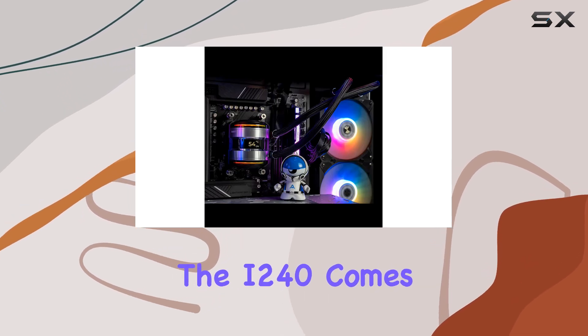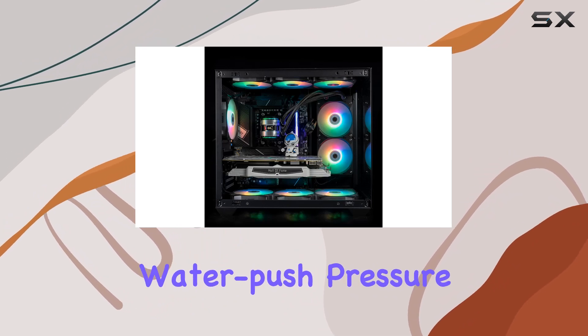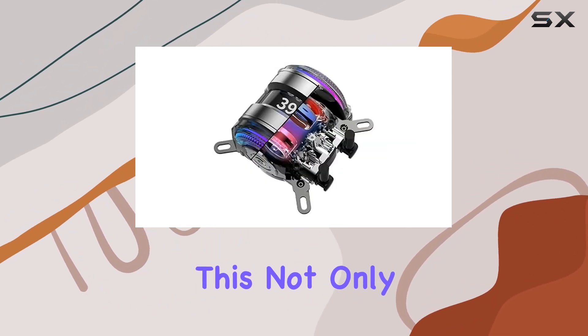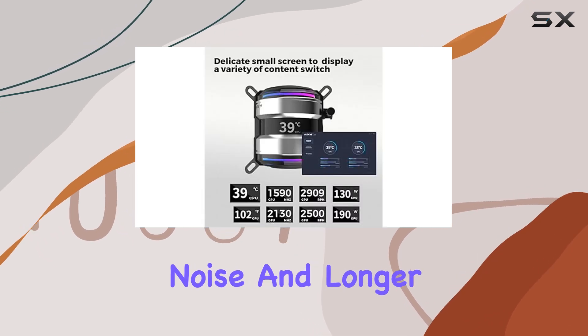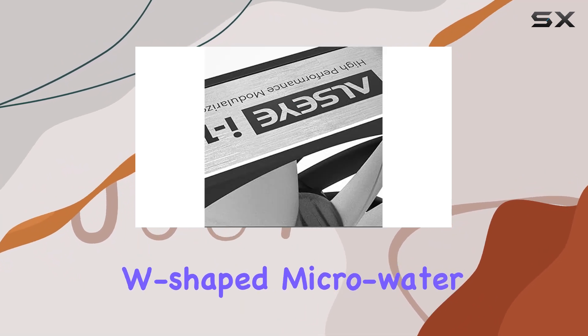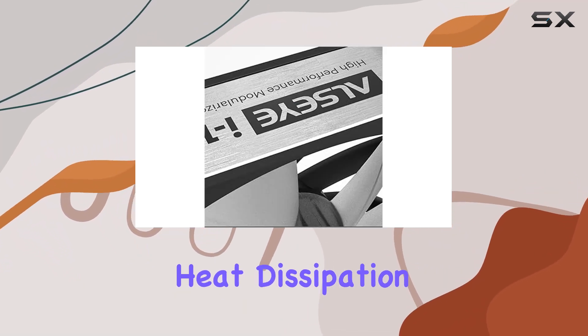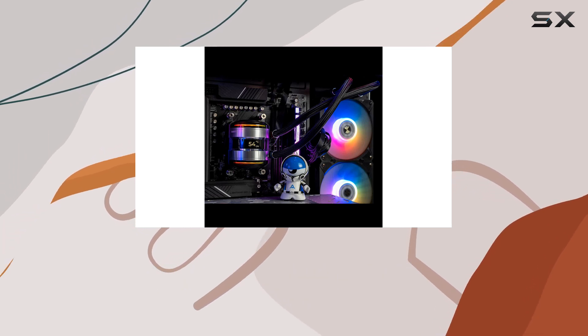Speaking of cooling power, the i2-40 comes equipped with a dual pump system, providing dual powerful water push pressure. This not only results in stronger pump pressure but also ensures stability, lower noise, and longer service life. Plus, with the high-density W-shaped micro-water circuit design, heat dissipation is taken to the next level, ensuring efficient cooling performance even under heavy workloads.